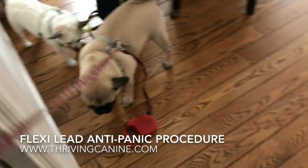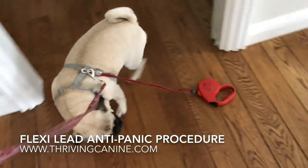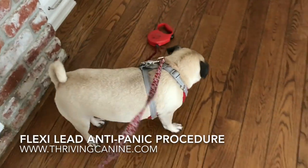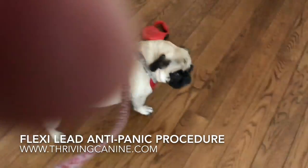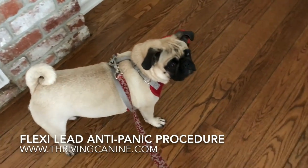See how it scares her a little bit? Not too bad, but it scared her a little. I'm going to give her a treat too.